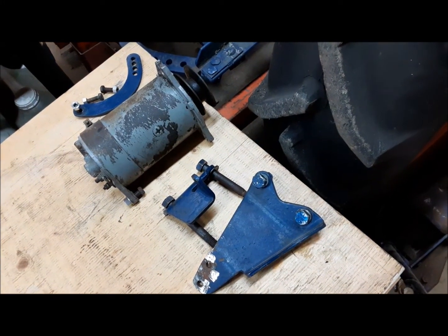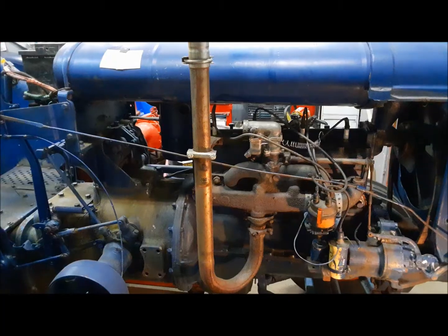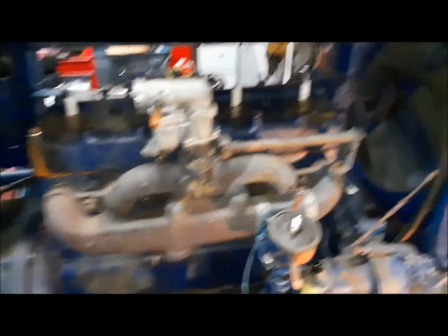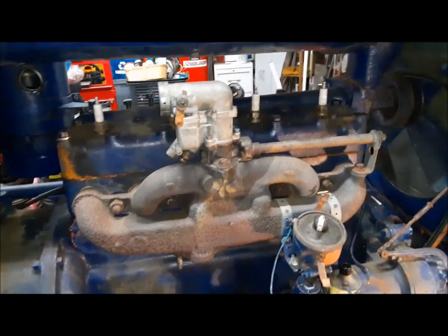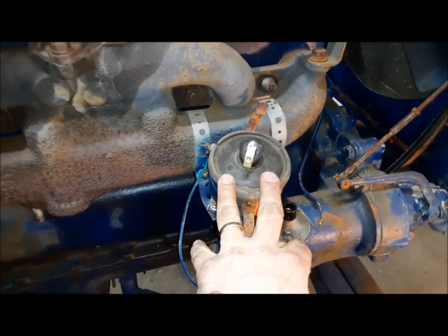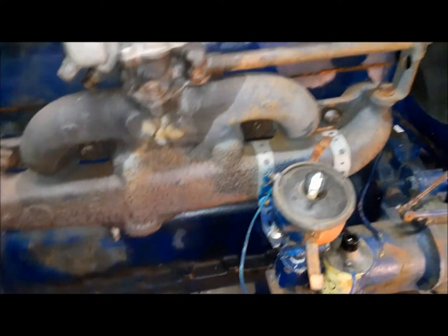First step, we've got the generator and its brackets removed. Now I'm going to take off the exhaust stack. I got the throttle rod out of the way, the choke is out of the way. Next we're going to take the carburetor and the throttle shaft tube off, then take our homemade ignition system off, then we'll take the manifold off.